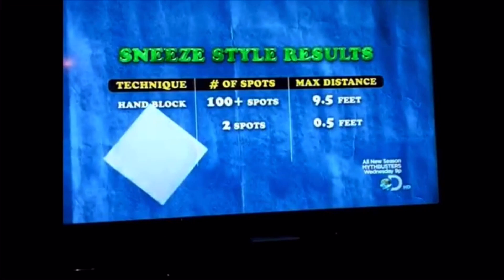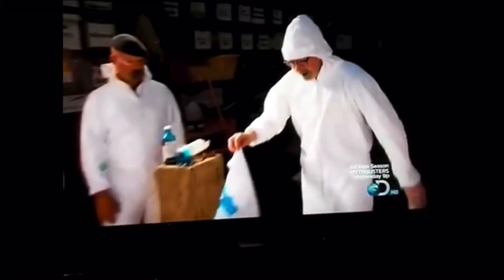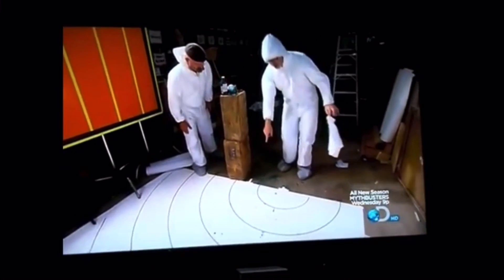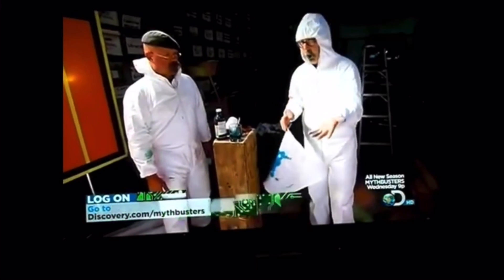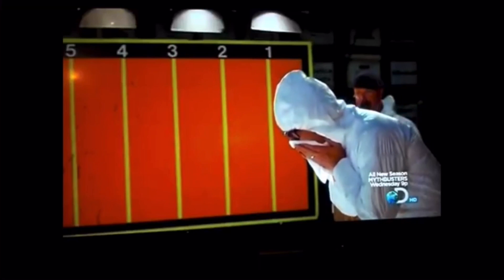But can the humble hanky do better still? It's back to Adam, sneezing in blue. At first it seems like the hanky may be victorious — only a tiny, tiny dot of blue visible. But on closer inspection, dye is visible on the hanky, and it has penetrated all the way to both sides. Most damningly, it's on Adam's hands, ready to spread to the next person whose hand he shakes. The sneeze seeped through the hanky, contaminating Adam's hands and making it a pretty poor technique.